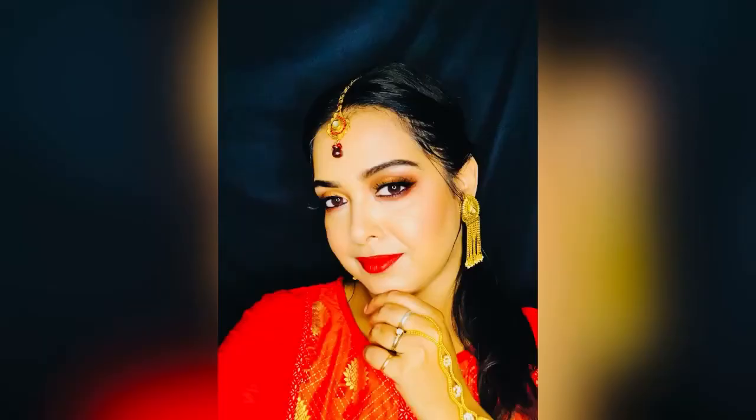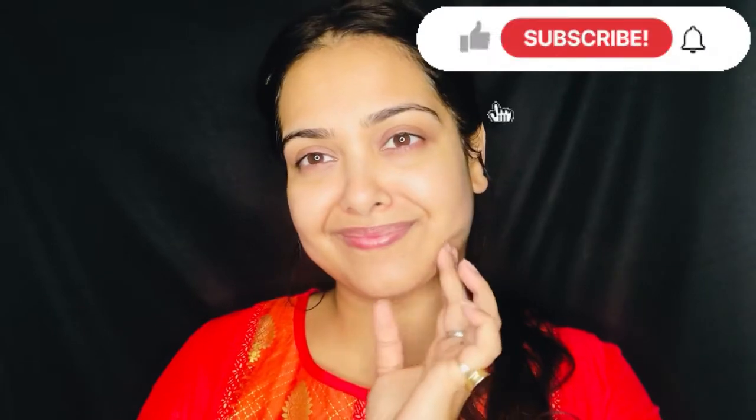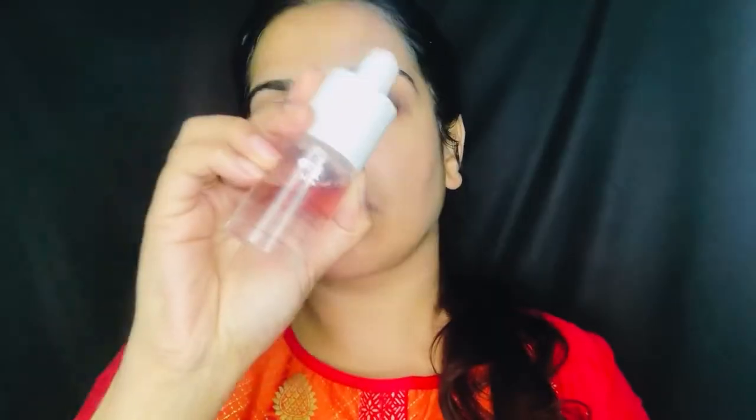Hi guys, welcome back! Now that the wedding season is around the corner, I thought of creating a wedding guest look. If you want to know how I created this look, please keep on watching. But before that, if you're new, please take a moment to subscribe to my channel. Now without any further delay, let's begin.